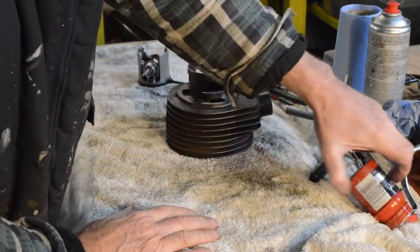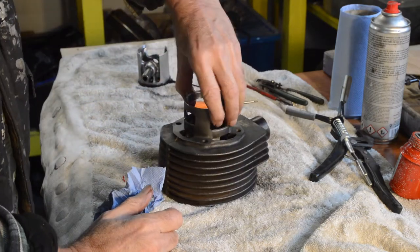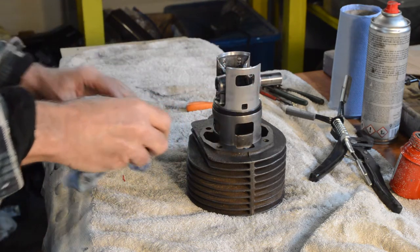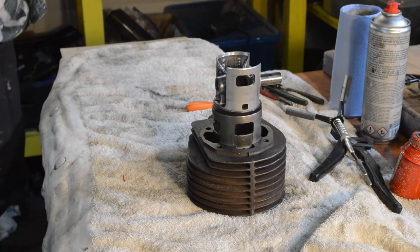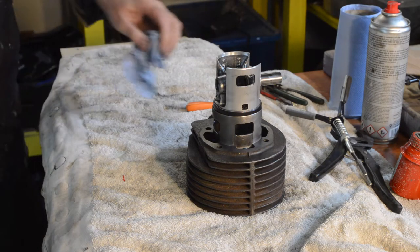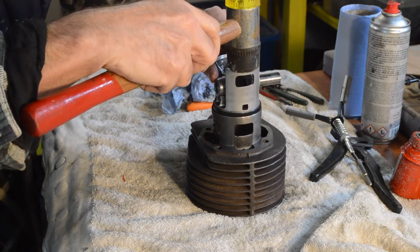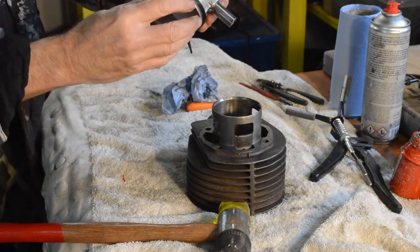We're going to have to fit our piston — I'm going to put them on together, the pair of them. I don't have a piston ring compressor of this size, so I'm hoping with a cable tie around there I can get them started. We'll give it a go and see what happens. No is the answer — we can't.